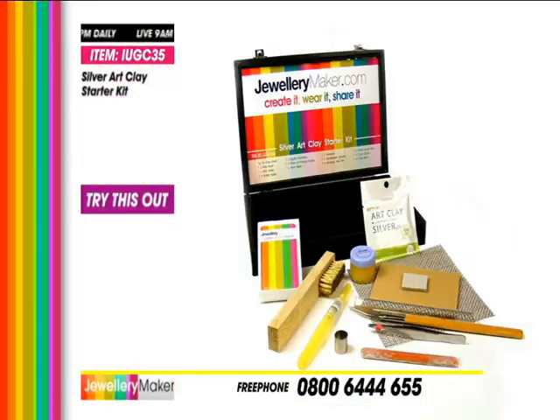Then for finishing off your pieces, you give them a brush to get all the residue off. And again for finishing off you've got your acrylic tool and your tweezers, and you've also got your cutter. So all of this you are getting for just £44.95.